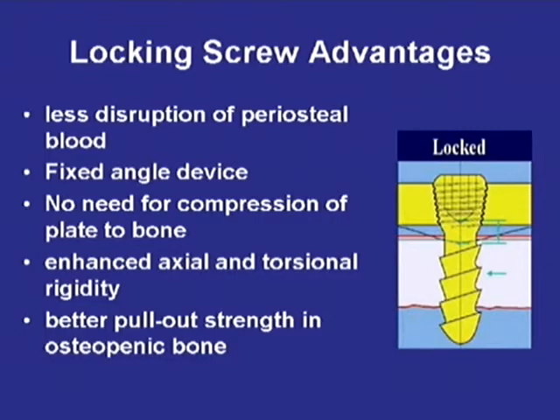There certainly are advantages, as that last slide showed: there is increased pull-out strength in osteopenic bone, less disruption, minimally invasive. They are fixed angle devices. You don't need to compress the bone, and there is enhanced axial and torsional rigidity.